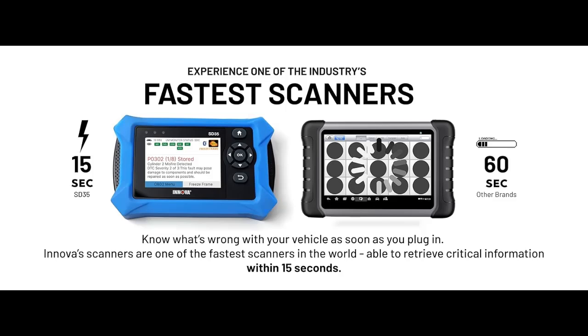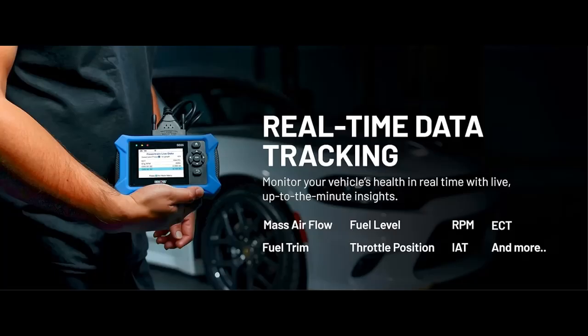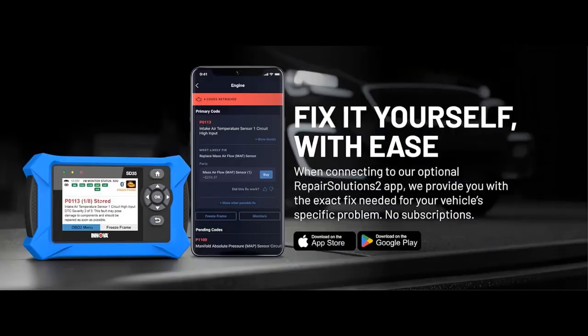All system diagnostics and live data. Unlike basic code readers, this OBD2 scanner for all vehicles scans engine, transmission, ABS, SRS, and more. Get real-time live data.